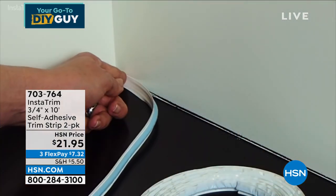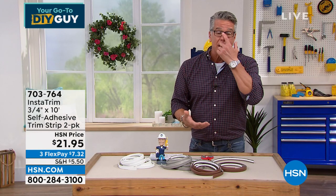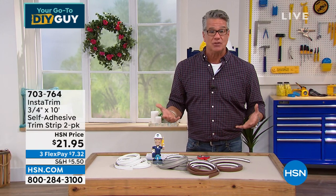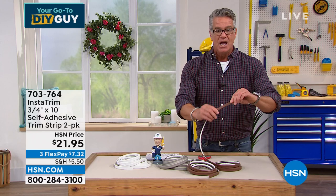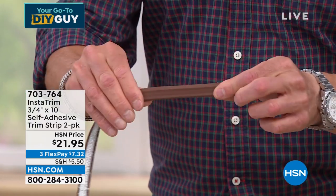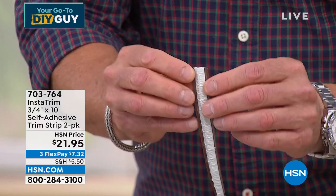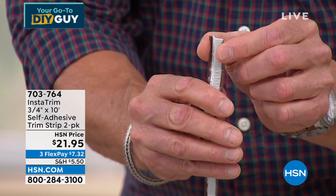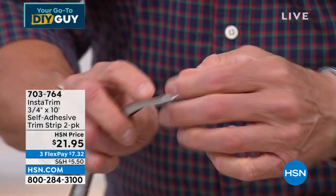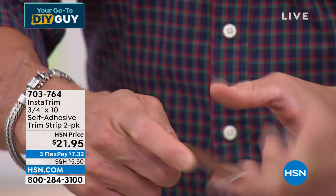Caulk is not a terrible product — we use it inside showers — but it has to be replaced from time to time. It dries out, it cracks. What's wonderful about this product, in addition to it being flexible, is on the other side. Rick really was brilliant — he created these flaps so that when you put this on something, the flaps give a little bit, and you get that nice seal.